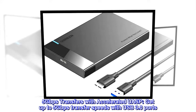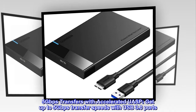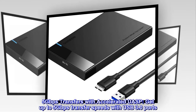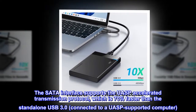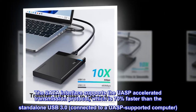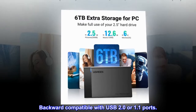5Gbps transfers with accelerated UASP — get up to 5Gbps transfer speeds with USB 3.0 ports. The SATA interface supports the UASP accelerated transmission protocol, which is 70% faster than standalone USB 3.0 when connected to a UASP-supported computer. Backward compatible with USB 2.0 or 1.1 ports.